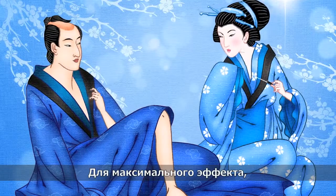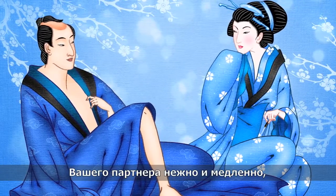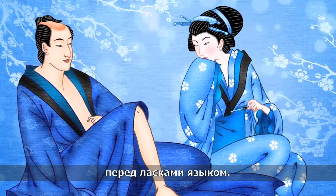For maximum effect, rub your lips gently and slowly on your partner's private parts to smear the gloss all over before using your tongue.